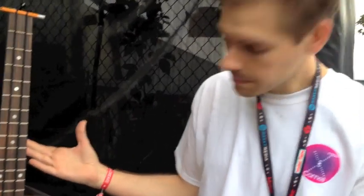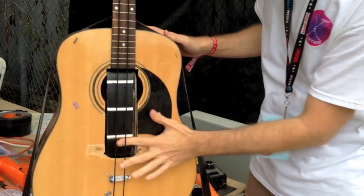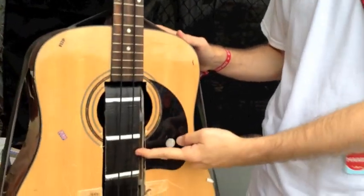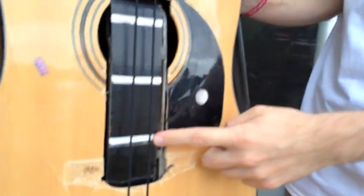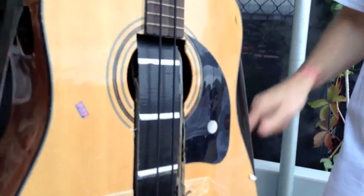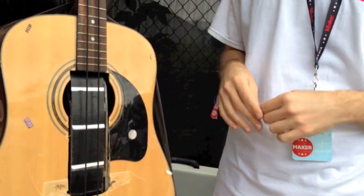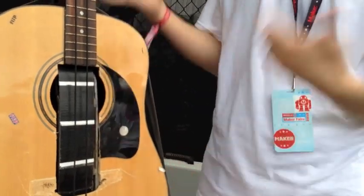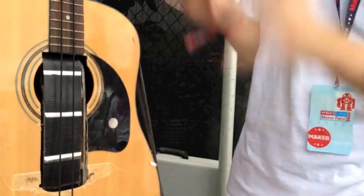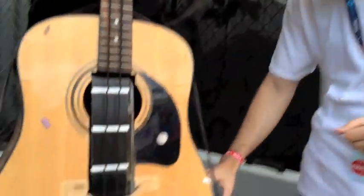It's a regular guitar with some modifications. The main modification is a belt sander sticking out in the front with a periodic pattern. If I turn the belt sander on, this pattern is going to create a stroboscopic effect, and it's going to allow us to see the vibration of these strings with essentially the naked eye. It's a little loud, so just pay attention to the visual.